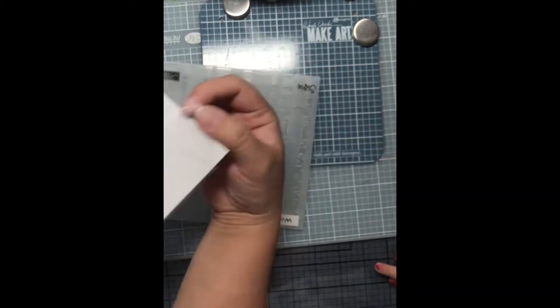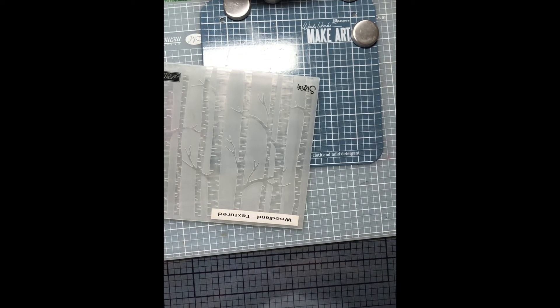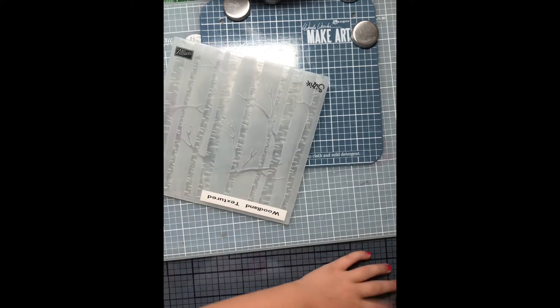Mommy, can I use that? What do you want to use, sweetie? You want to use a pink one? After we do the deer, we'll do something pink, okay? But probably on a different card. I know you love pink. We'll do pink after this. All right, kiddo.